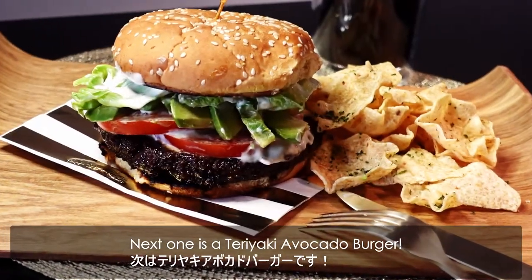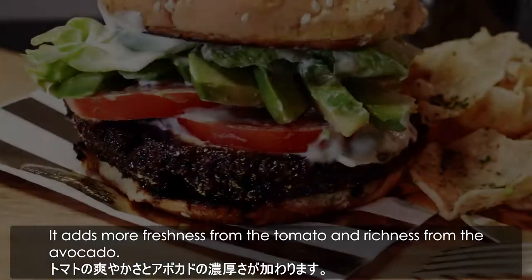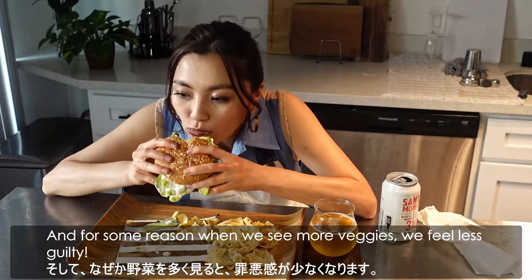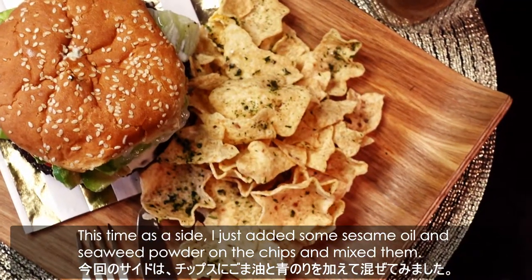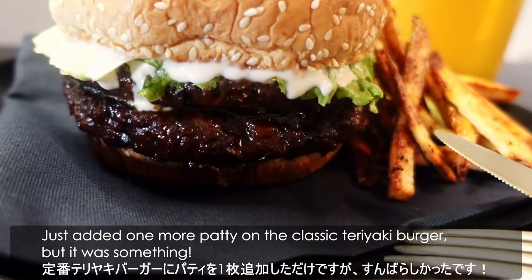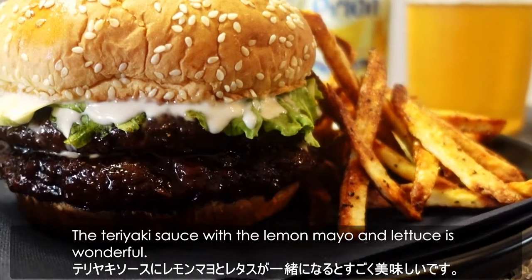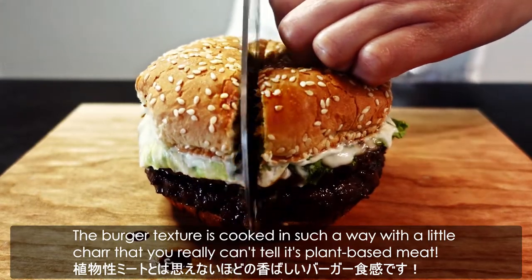Next one is a teriyaki avocado burger. I sliced a tomato and avocado and added a few pieces of them in the burger. It adds more freshness from the tomato and richness from the avocado. And for some reason, when we see more veggies, we feel less guilty. As a side, I just added some sesame oil and seaweed powder in the chips and mixed them. The last one is a double teriyaki burger — just added one more patty on the classic teriyaki burger, and it was something! So tasty and filling! The teriyaki sauce with the lemon mayo and lettuce is wonderful! The burger texture is cooked in such a way with a little char that you can't really tell it's plant-based meat.